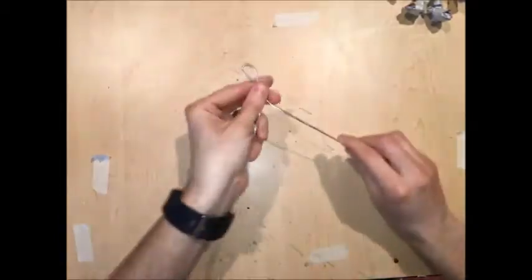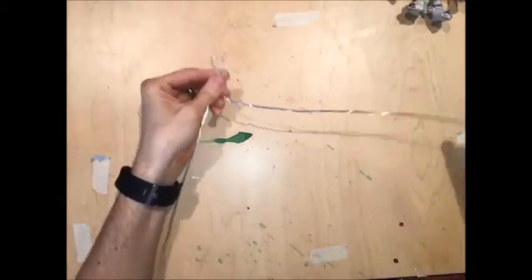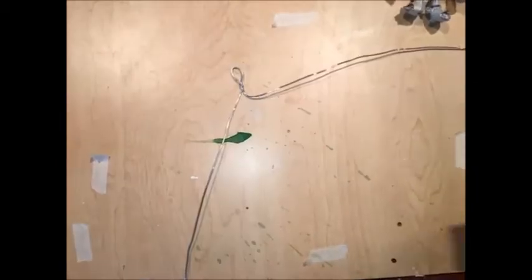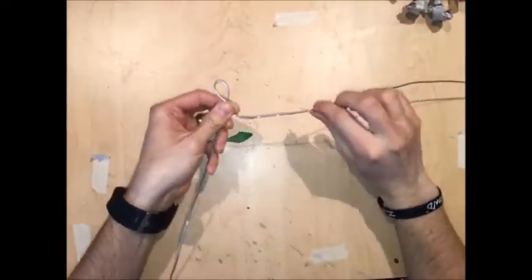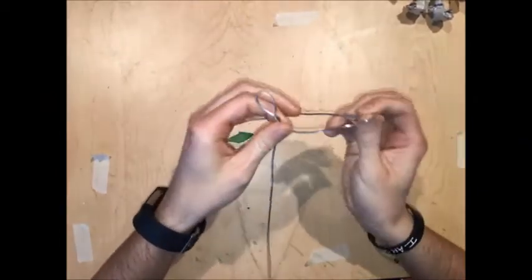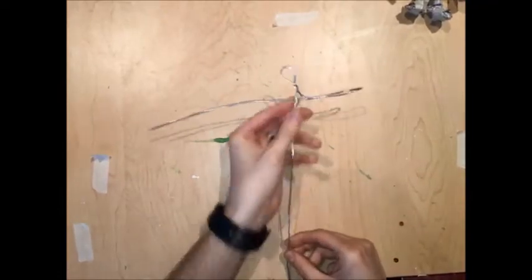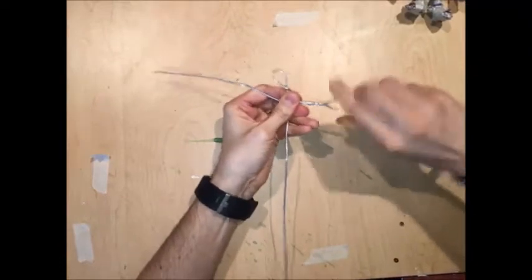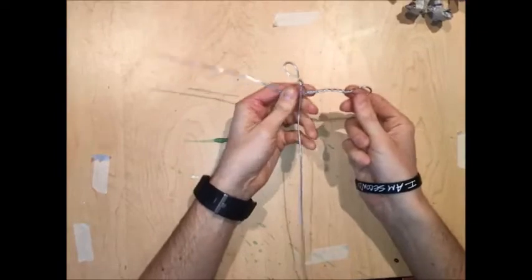Now what you're going to do is take one side of the wire — one length — pull it out, and then about three inches out, which is basically the length of a crayon, you're going to twist it back like this. So now you have this sort of weird antenna-looking shape. Pinch in the middle and twist many, many times until you end up with an arm and a hand.